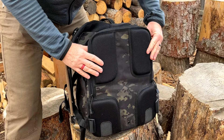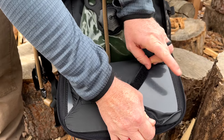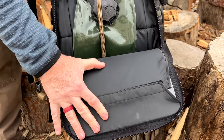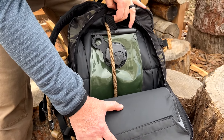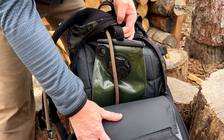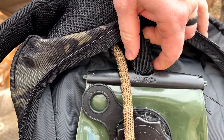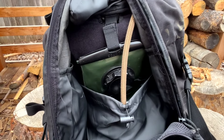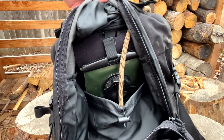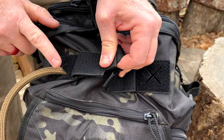If you prefer hydration bladders, there are two separate ways to carry them. On the back panel, there are two large zippers you can open up. This has a rigid polymer backer that is removable, and that's where it gives it some structure and support. It has a floating floor and operates either as a laptop sleeve, or it has a hole up there with a hanger to hang your hydration system. Or you can open up the main compartment, which has a water bottle sleeve, and pull that hanger tab through and hang the water bladder that way. It also includes ambidextrous hose ports for the main compartment.